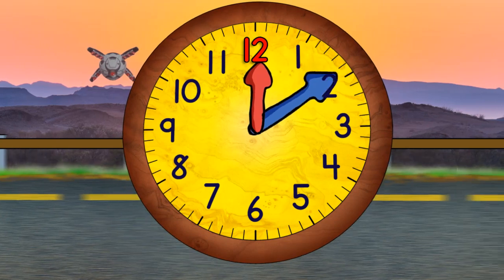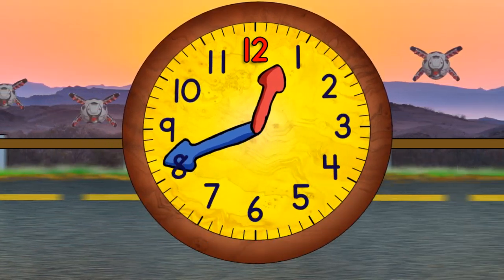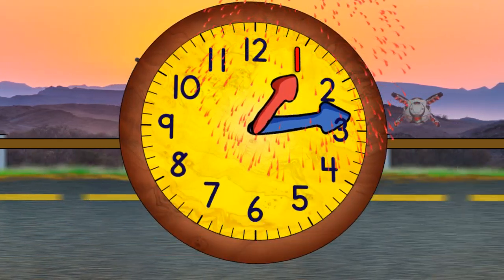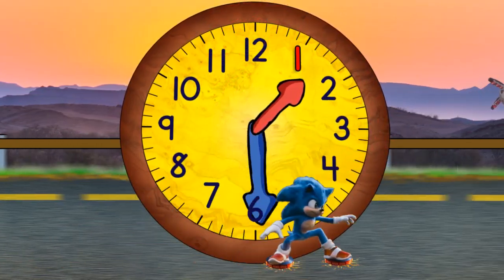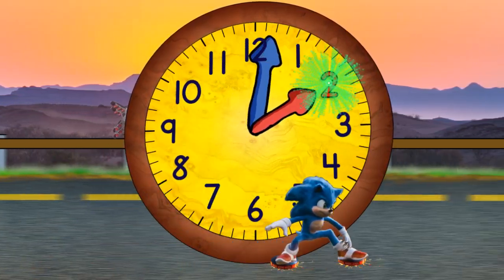Both hands begin moving around the clock, but the blue hand moves much faster than the red hand. When it gets to the top, it will be one o'clock. The blue hand must move faster than the red hand, because as the red hand moves between each number, the blue hand has to go all the way around. Now it's two o'clock.